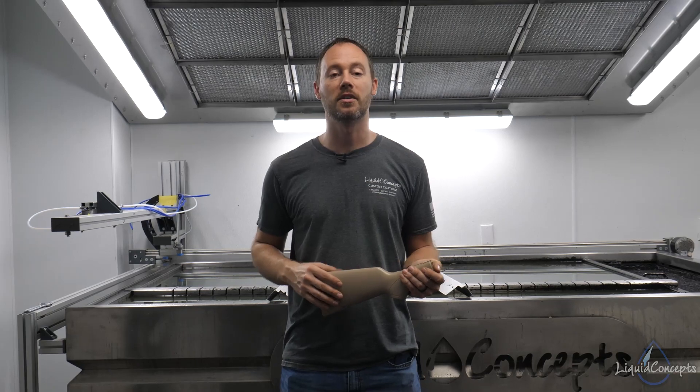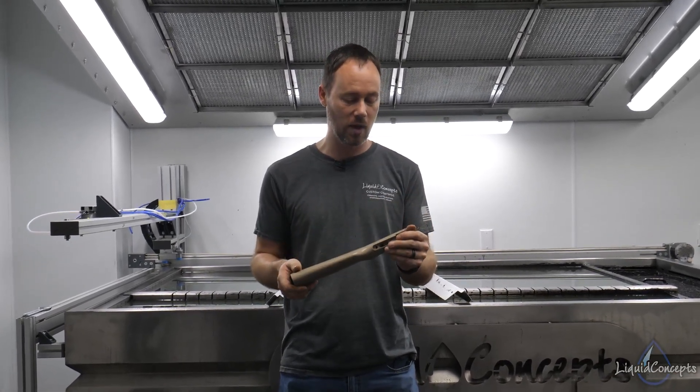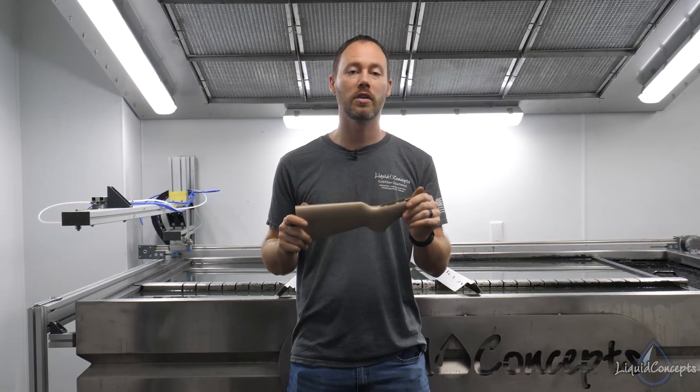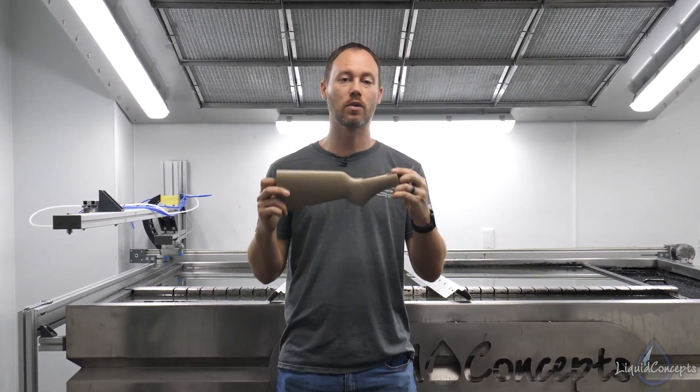Hey guys, Brian here from Liquid Concepts. Today we're going to talk a little bit about gun stocks. We've had a couple of inquiries about whether you can do these in one dip, so we thought we'd shoot a quick video to show you guys a few tips and techniques to hopefully perfect your single dip.